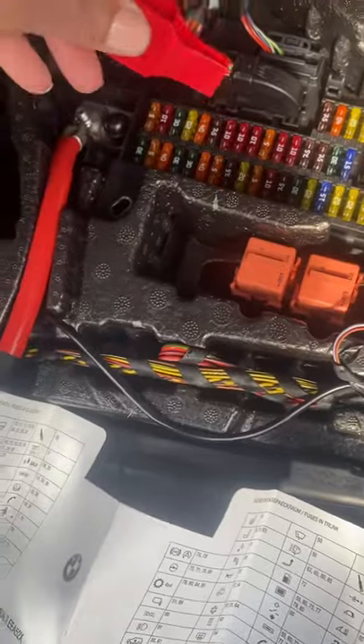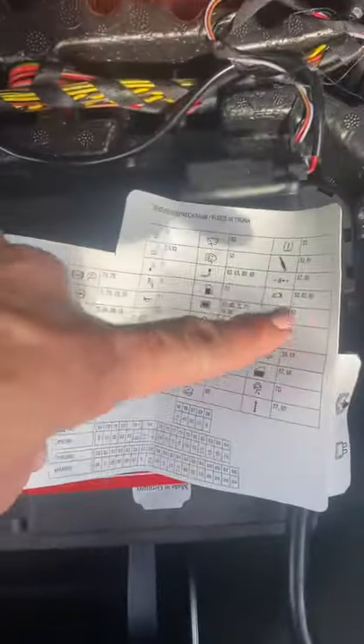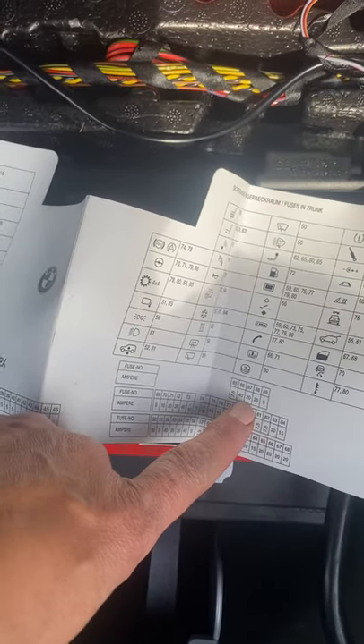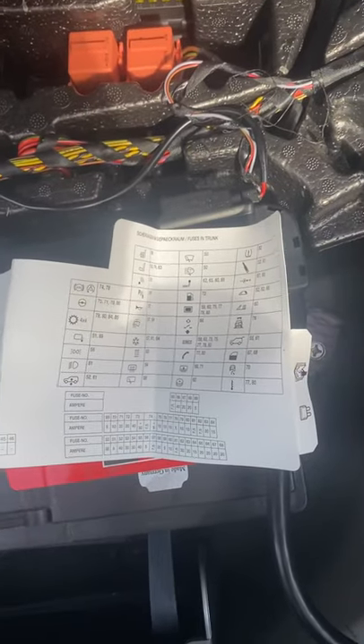I found this little handy dandy tool and I guess this is what you use to pull the fuses out. From the looks of this, my fuse would probably be 87 or 88. Let's see if that's true.